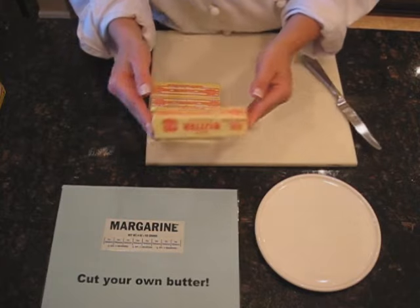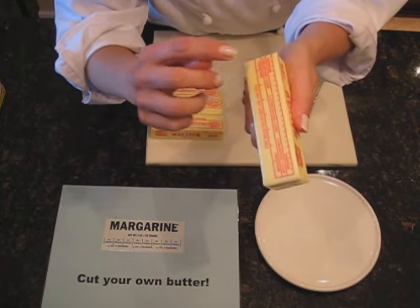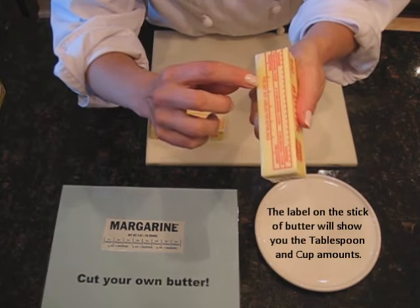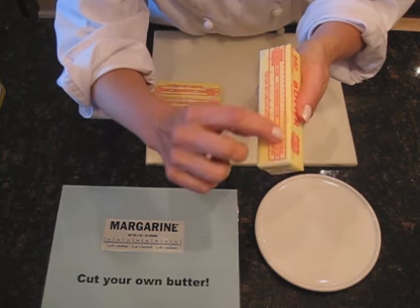First of all, butter is dummy-proofed. Right on the label it will tell you how to measure. It's marked with tablespoons, and this one is actually marked with teaspoons.